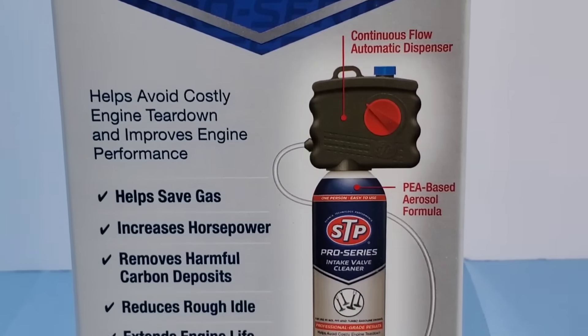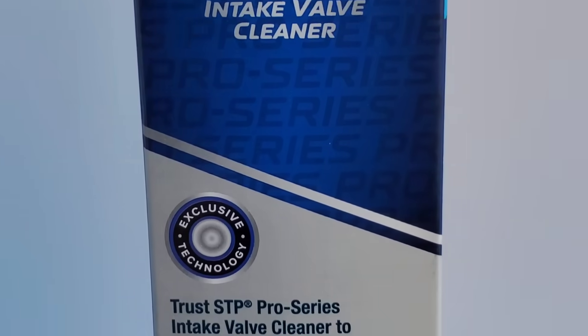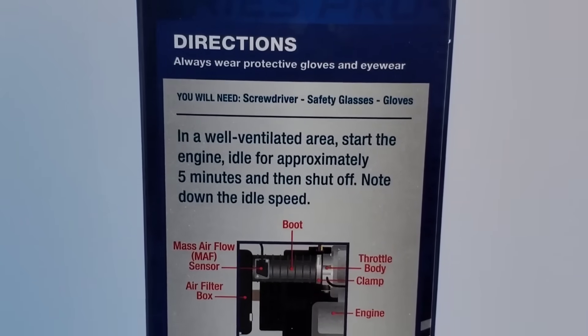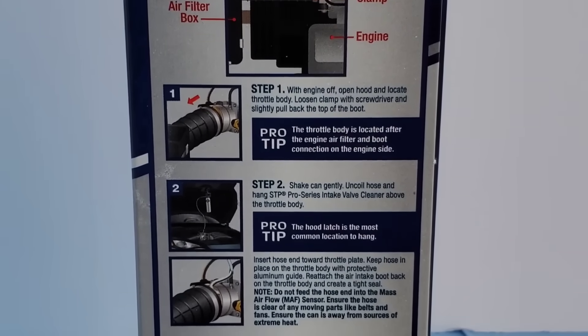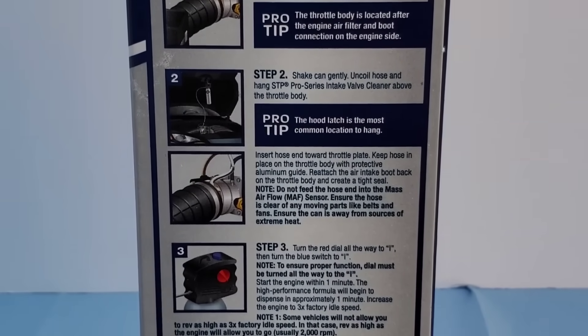Now, does this cleaner actually work? You guys saw a glimpse of the great results, but what else? It's supposed to be really easy to use for modern engines and a lot of other applications. You can see it only takes nine minutes to disperse the cleaner.